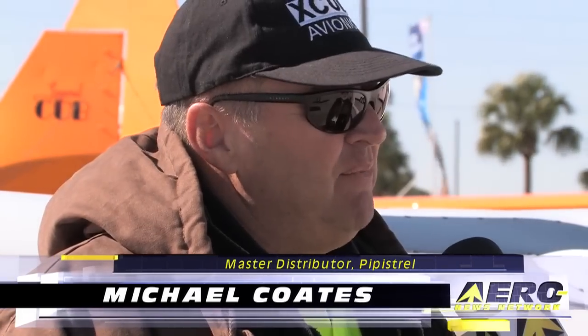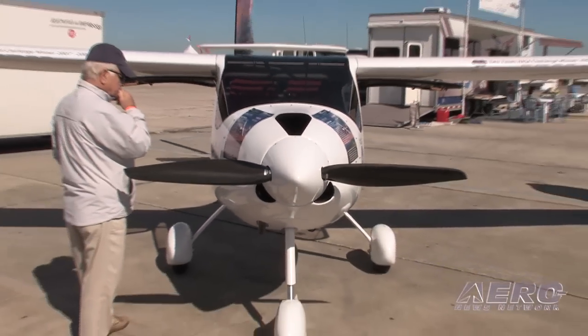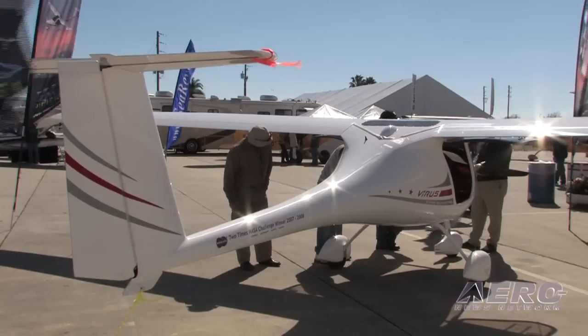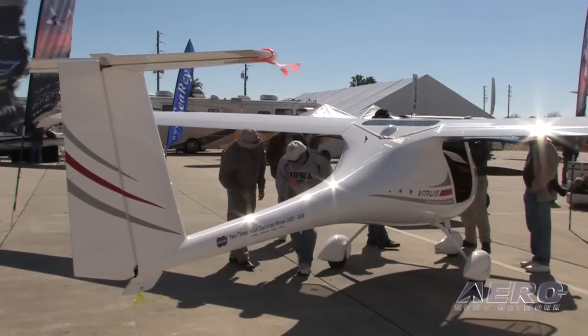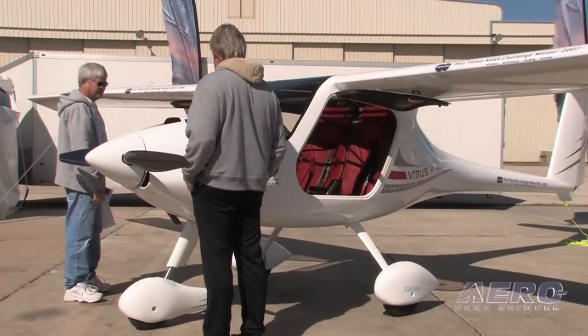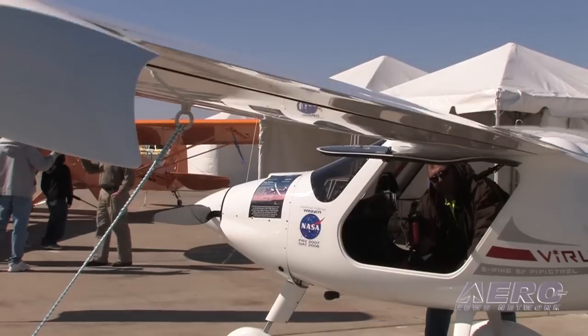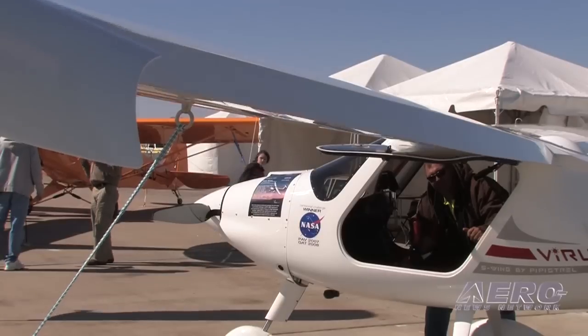The model we've got on show here is a Pipistrel VIRUS SW — terrible name for an airplane, but people remember them. The Pipistrel aircraft are made in Europe in a little country called Slovenia, which is between Austria and Italy. The manufacturer has been making these aircraft since about 1995, with 1,000-plus trikes sold and more than 400 composite aircraft. Pipistrel aircraft are very, very efficient, and that seems to be the core technology — producing maximum performance with the least environmental impact and fuel usage. You can see that the folks who designed this aircraft have some glider background, and the efficiencies have to be pretty extreme.